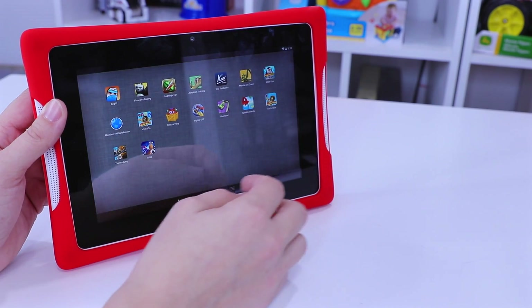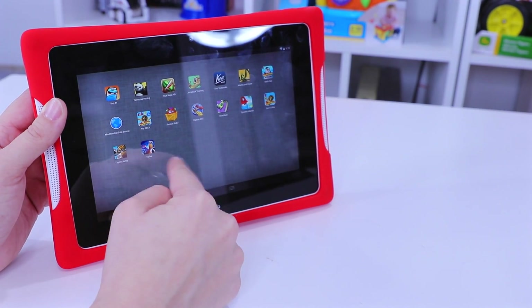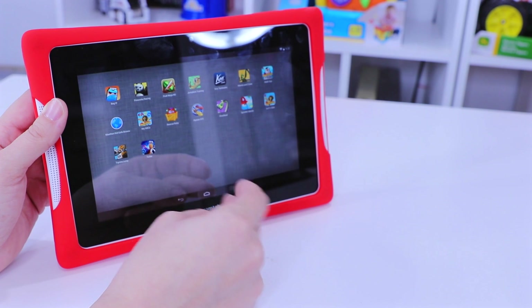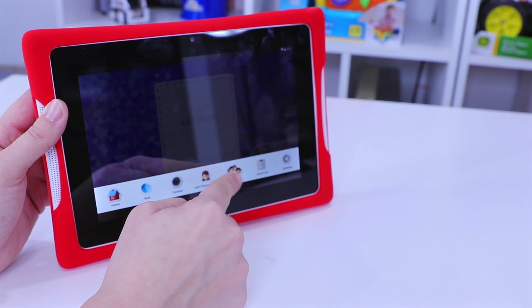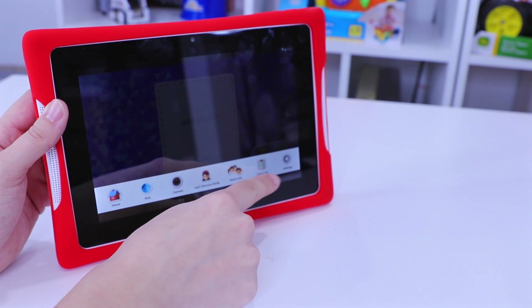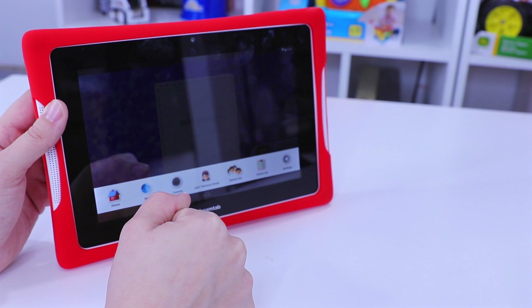There's the app menu as well. If you want to go back and forth between profiles, you can choose children's profiles, a parent profile, the web, chore list, settings — that whole thing.